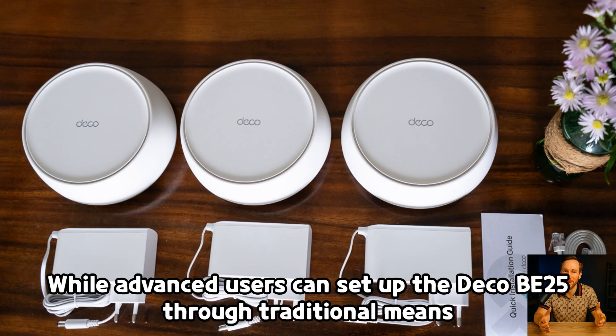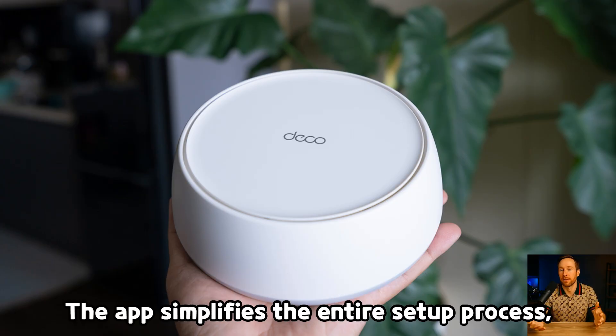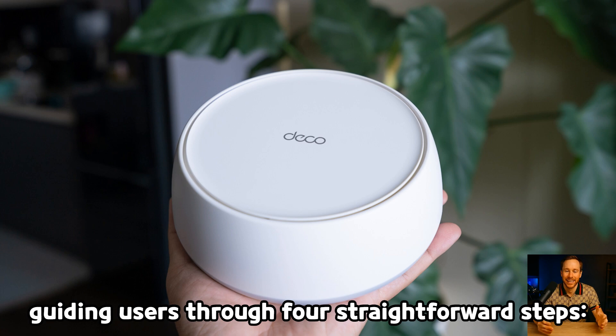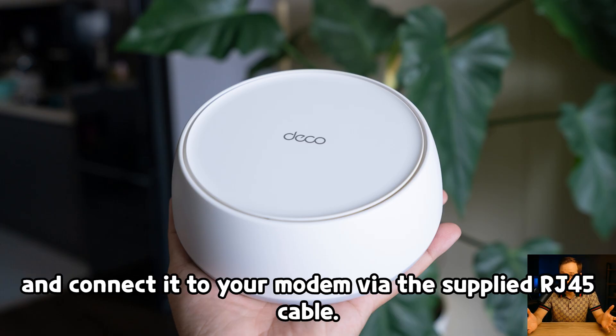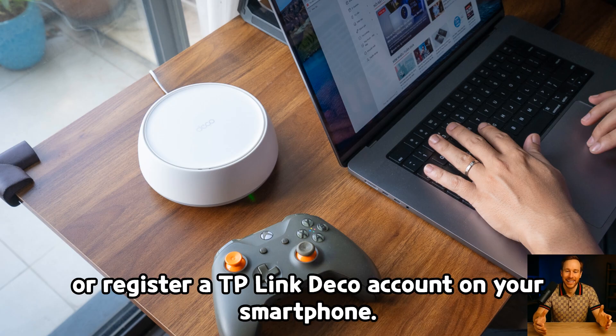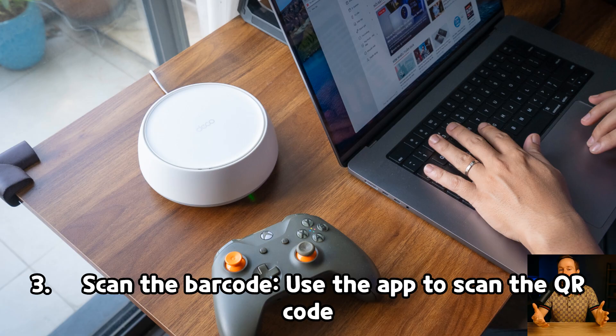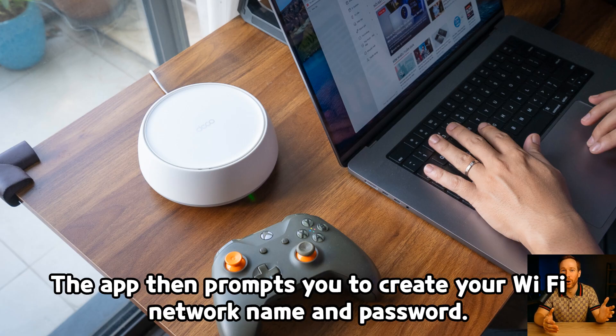While advanced users can set up the Deco B25 through traditional means by accessing the router's IP address on a computer, the system shines when paired with the Deco mobile app. The app simplifies the entire setup process, guiding users through four straightforward steps. Step 1: Power up the main router — plug in any one of the three Deco B25 units and connect it to your modem via the supplied RJ45 cable. Step 2: Launch the Deco app, sign in or register a TP-Link Deco account on your smartphone. Step 3: Scan the barcode — use the app to scan the QR code located on the bottom of the router being configured. The app then prompts you to create your Wi-Fi network name and password.